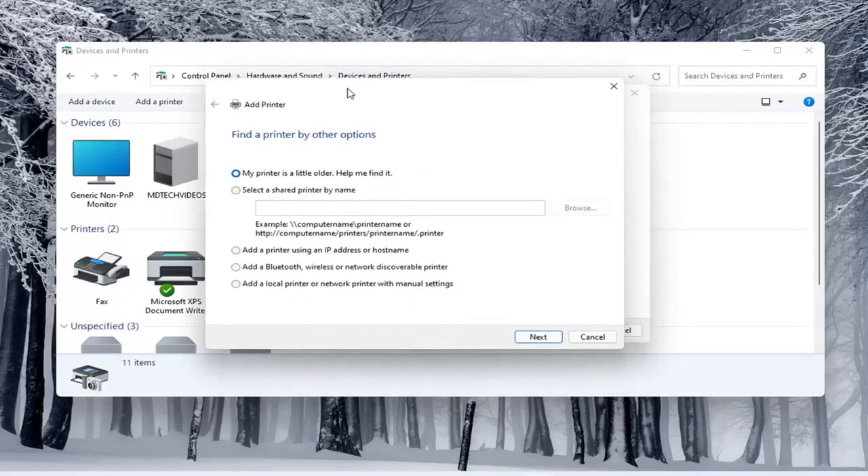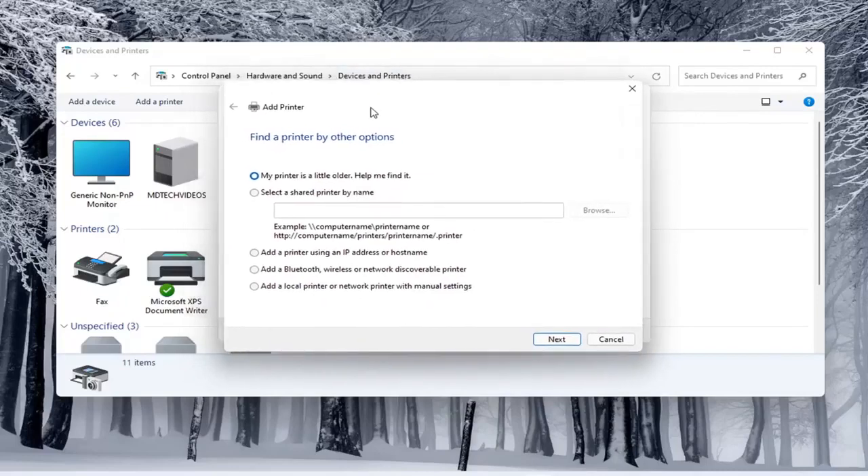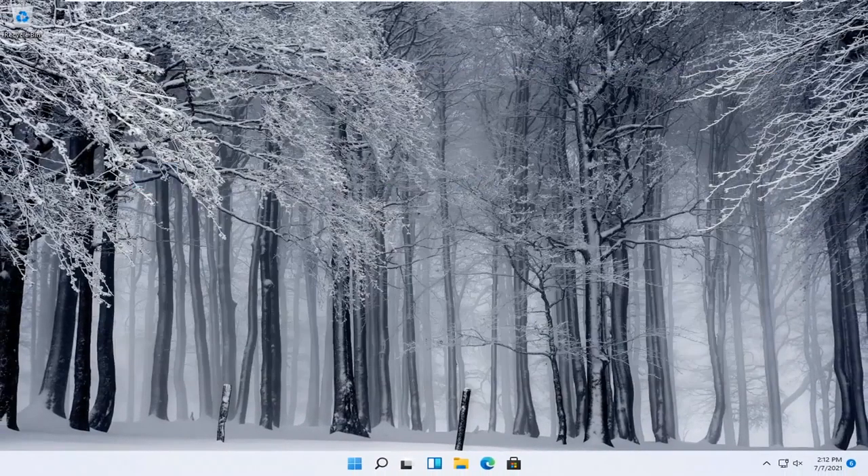That opens up the same dialog screen that we saw back with the modern UI settings, so this screen should look very familiar. You would walk through the steps based on your own situation — your printer, your scanner — for your specific configuration. Pretty straightforward process. I do hope that I was able to help you out, and I look forward to catching you all in the next tutorial. Goodbye.